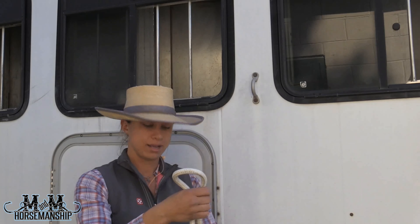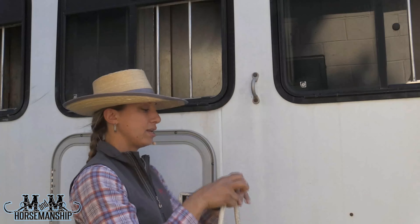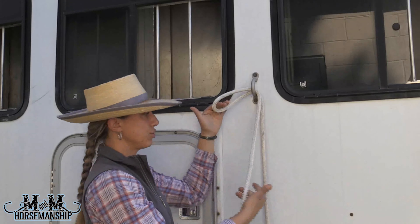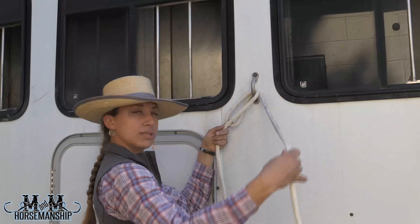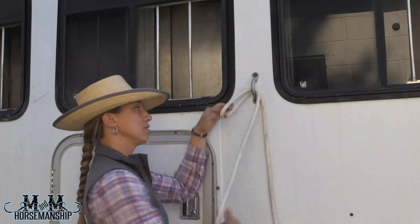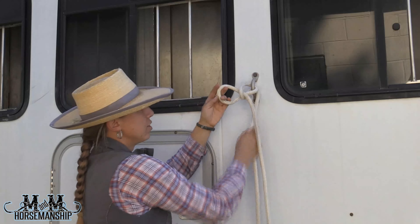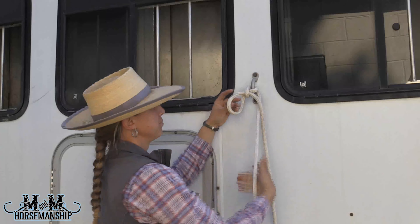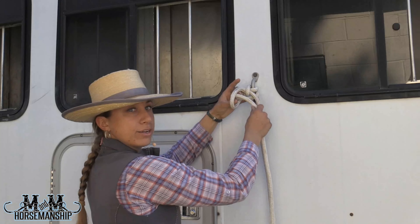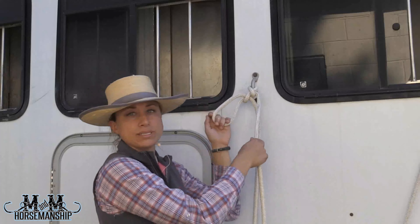All right, so for the bank robber knot, we've got our lead rope here. We're going to take it and loop it in half. We're going to either stick it through a ring or around a post, whatever you're securing your horse to. We've got the horse side here and the tail side here. What we're going to start with is take that horse side and stick it through that loop that you just took through or around. You're going to pull it tight with that tail side — take this tail side, stick it through that loop of your horse side and pull that horse side a little bit snug.